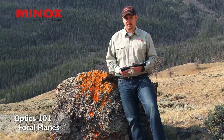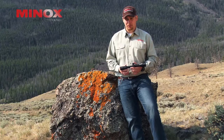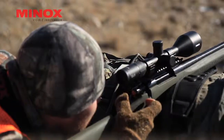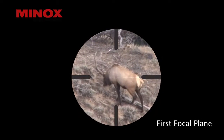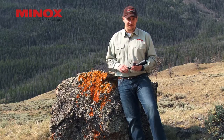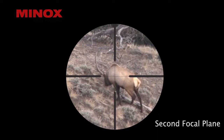On riflescopes, one of the important things to keep in mind is the reticle — specifically, what focal plane the reticle is in. Is it in the second focal plane like with our ZA, ZV, and ZE riflescopes, or is it in the first focal plane? The difference between a first and second focal plane reticle is basically the size of the reticle at any given distance. With a first focal plane reticle — very traditional in military and European applications — as you change magnification, the reticle seemingly grows and changes with it. The advantage is that your point of impact, regardless of magnification and range, shouldn't change. With a second focal plane reticle — much more dominant in the United States and growing worldwide among hunters and shooters — the reticle stays consistent throughout the magnification range.